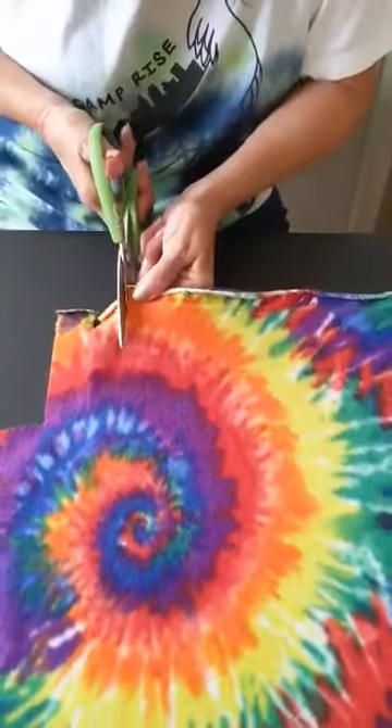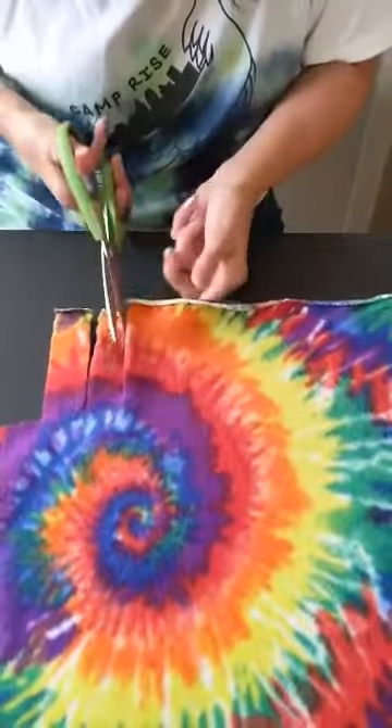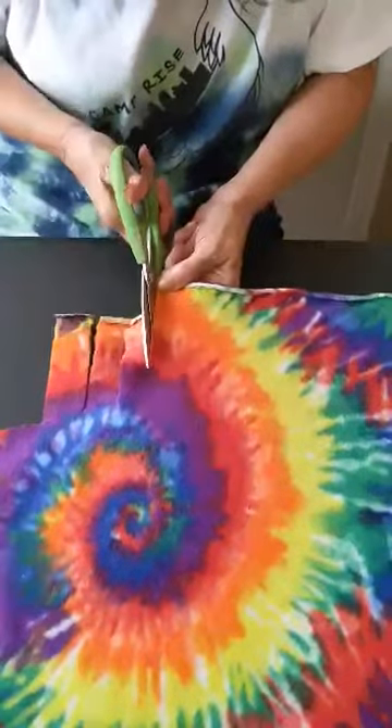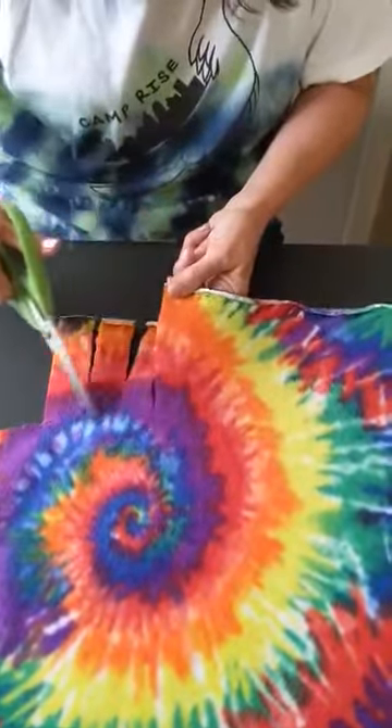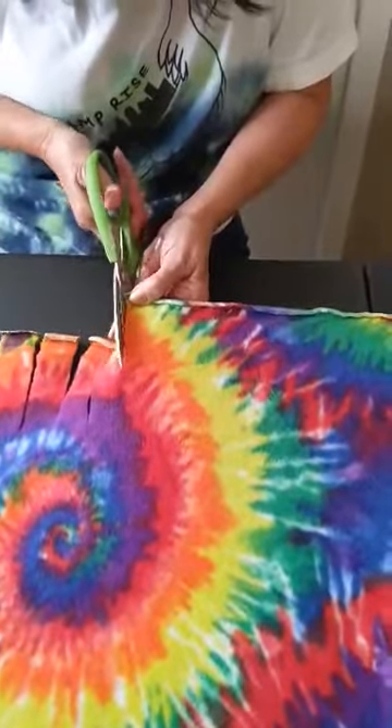It doesn't have to be perfect. It's just something fun to do and you'll enjoy it come this winter. These are super warm. You're just going to stop right about the same spot each time, about the same width.